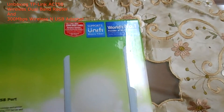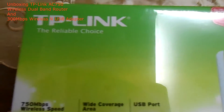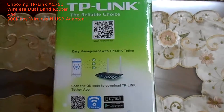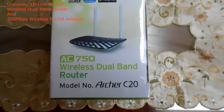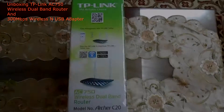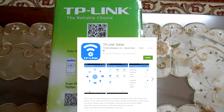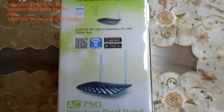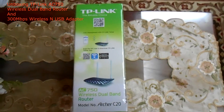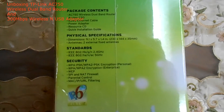As you can see here, this router supports Unify, Maxis Fiber, and Time, which are currently provided as Malaysian internet options we can subscribe to. This router also has an app called the Tether App, available on the Apple App Store or Google Play, for TP-Link users only. The app is for customization of the router you're currently using.